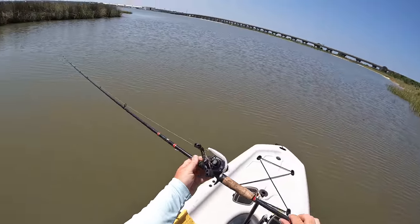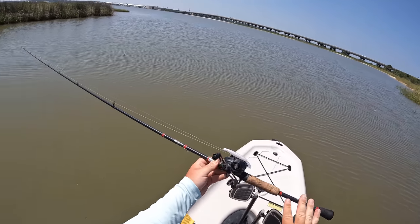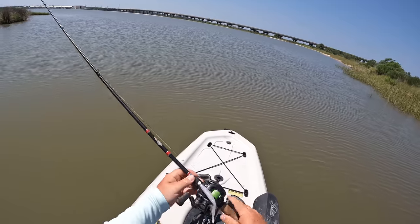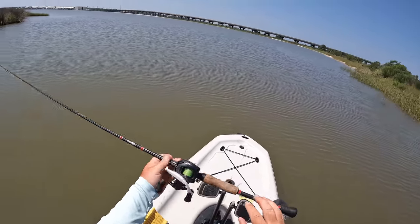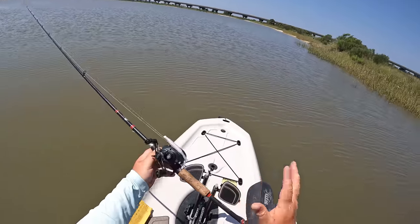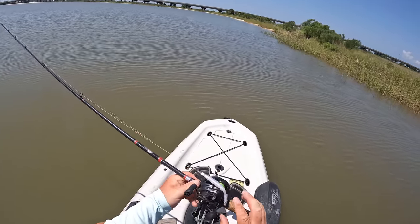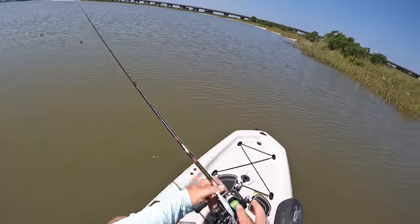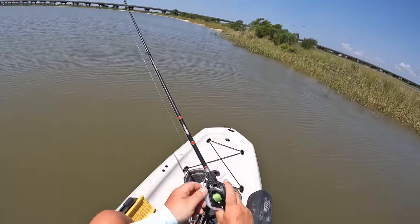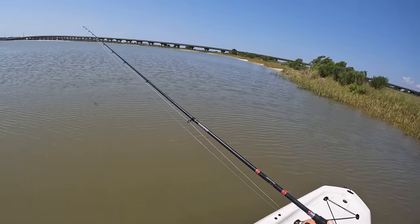We'll go ahead and talk about our setup real quick. I am running a Chubby Rod 7.2 Medium Fast Action, which is an amazing rod for jigging. I use it a lot for speckled trout and redfish anytime I'm throwing an eighth or a quarter ounce jig head. Love this rod — it's only about 130 bucks, so it's a very affordable rod and it is 100% American made. I am running a Daiwa Tatula Elite Reel paired up with 15-pound Sufix 832 braid to a 15-pound fluorocarbon leader, running about a four-foot leader and eighth ounce G-head. And we got the Southern Salt Hoodwink in our White Minnow of Death color.